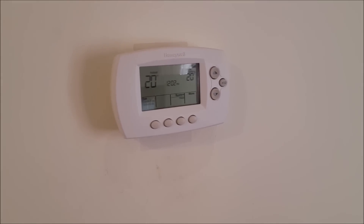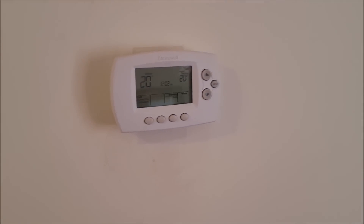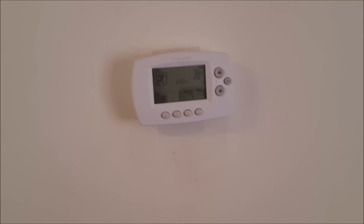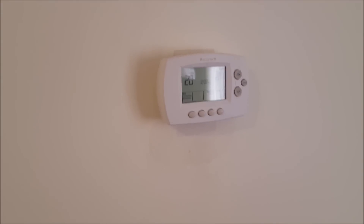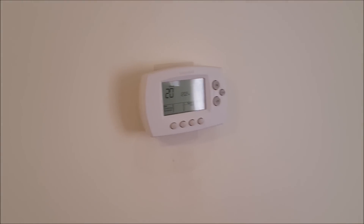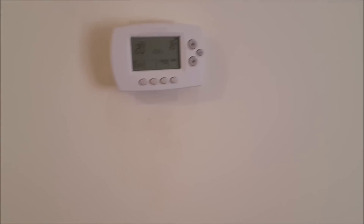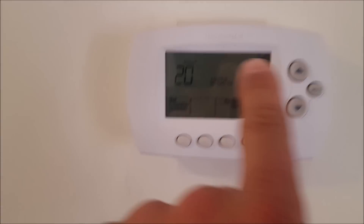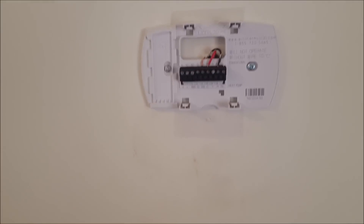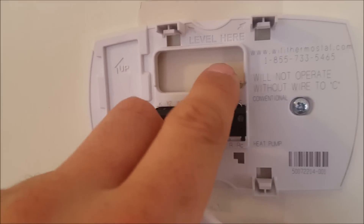It'll also send me alerts if the temperature falls below a certain mark, because maybe the heater stopped working or that sort of thing. Now there is one issue with these if you're going to install one — which you've probably run into if you stumbled across this video — and that's the C wire. What is the C wire? I'll quickly explain. You can see it's present here and the thermostat is working and connected up. The C wire is this one here.